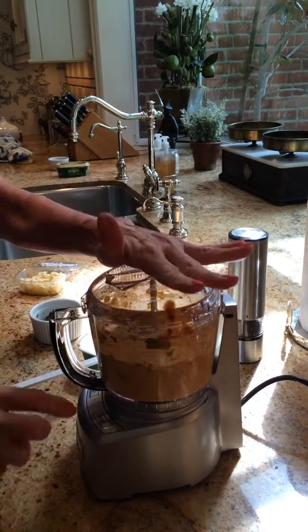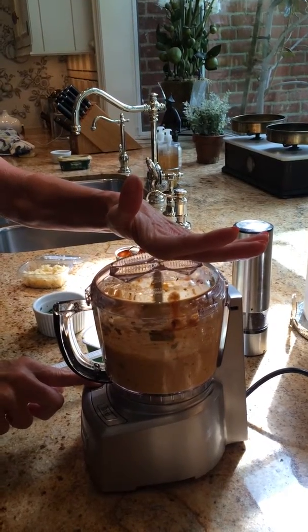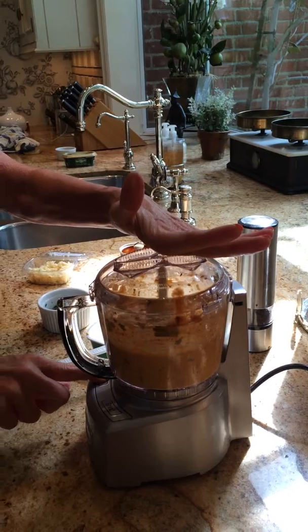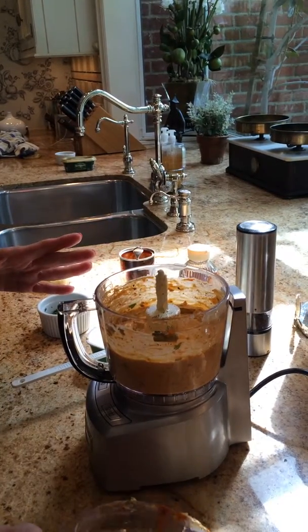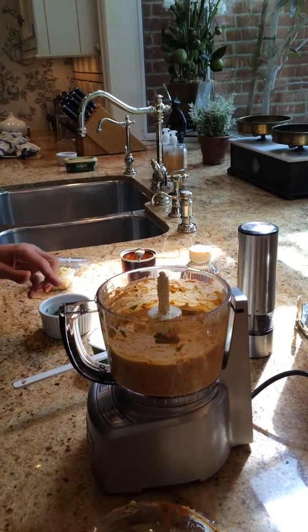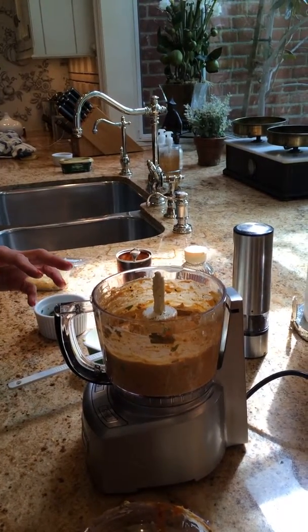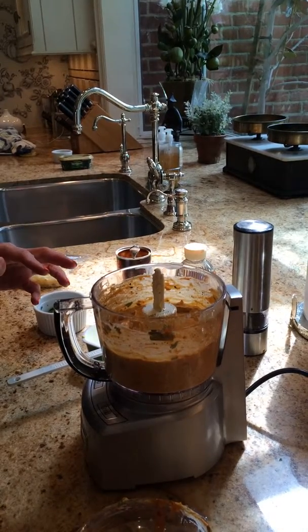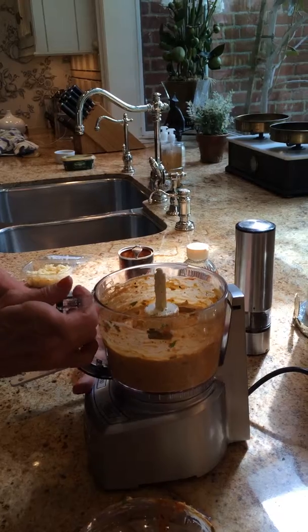One more pulse. And we have chipotle butter! Perfect. This is great on corn, steak — delicious for any summertime menu.